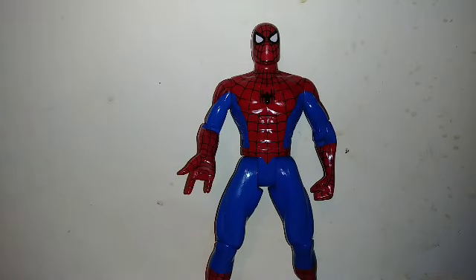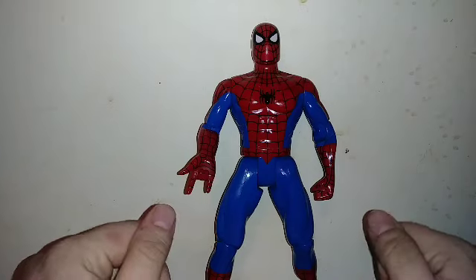Hey guys, Zeta here, and today we're taking a look at the Spider-Man Animated Series 10-inch Spider-Man from Toy Biz.